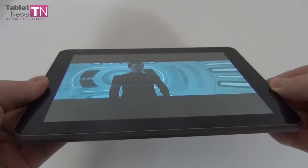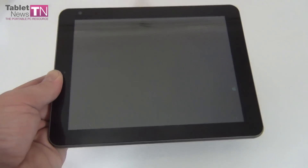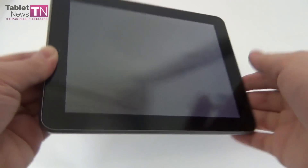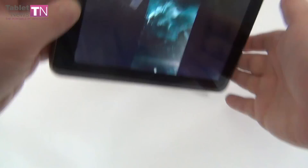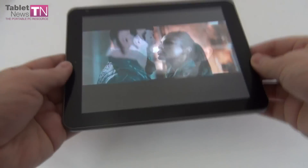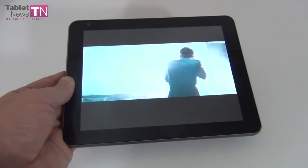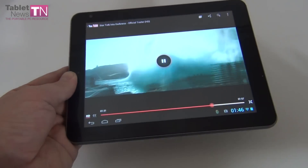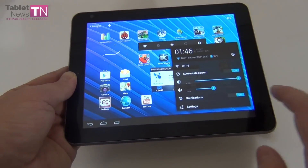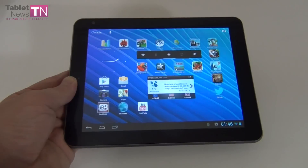Viewing angles are a bit of a bummer. Viewing angles are actually better vertically than horizontally — if I tilt vertically I can still see the image, but horizontally the image is not that clear anymore. The conclusion is good brightness, good colors, not-so-good viewing angles. But I'm happy with the MKV playback and the support for Full HD playback on this tablet.